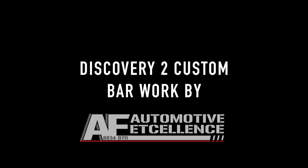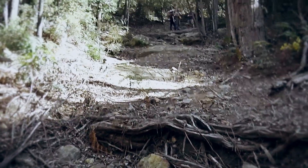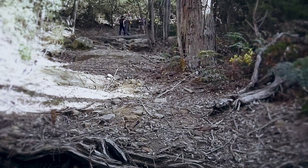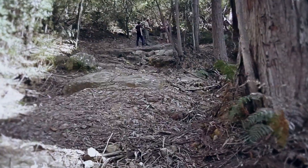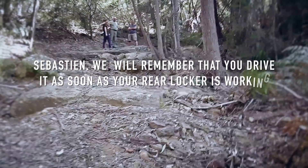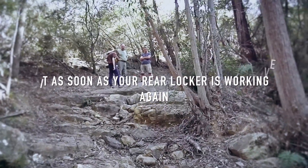Thank you so much for joining us today. Stefan's preparing for the hard drive of the day, called Waterfall. It hasn't been driven for a long while by the looks of things. The scary bit in a short wheelbase — I would drive it of course, but most of my rear lockers are not working and I don't want to hold everybody up. On a short wheelbase, there's this little cliff face here which is about five foot high.